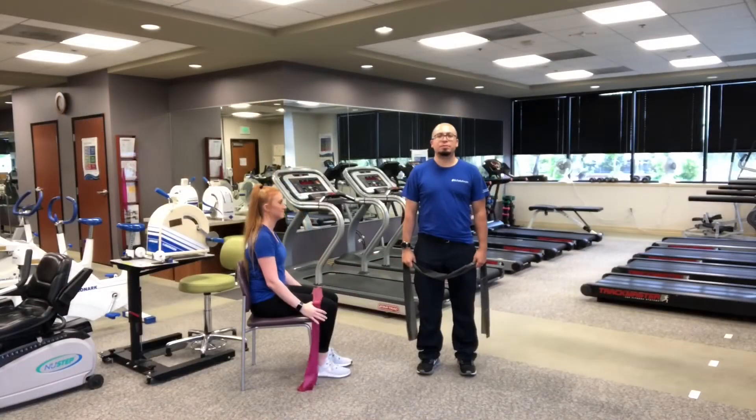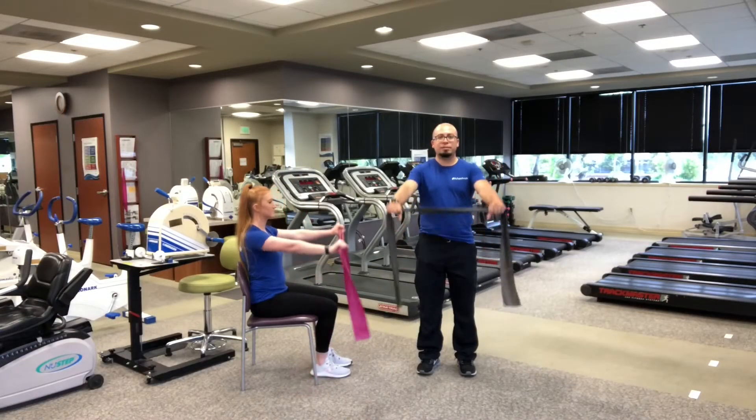Now place the bands in front. With straight arms, pull out.